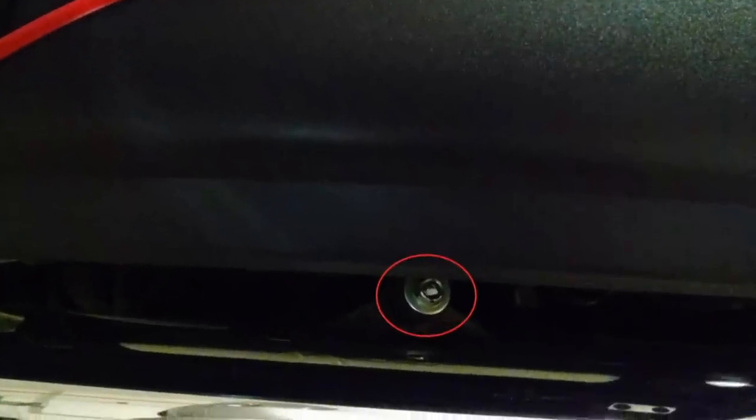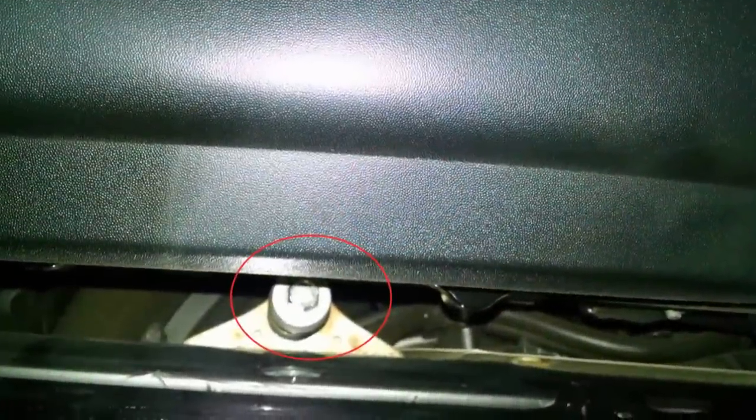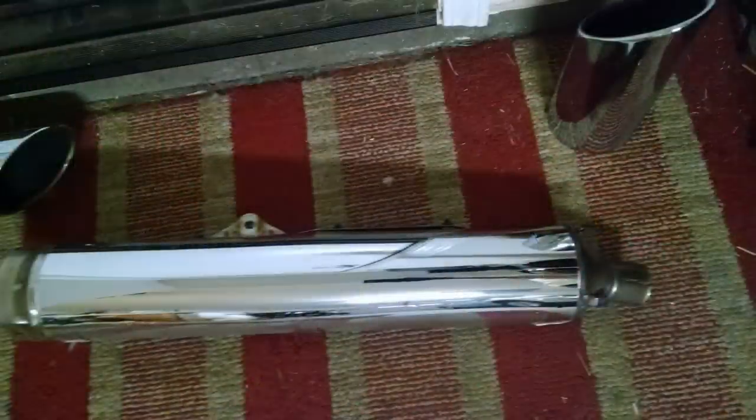Use a 12mm socket wrench with the extender to remove the bolt that's under the saddlebag. You're going to need to jiggle the exhaust — pull it forward and also back, then pull it toward the rear of the bike. Notice the two grommets inside the front heat shields. That's the removed exhaust.